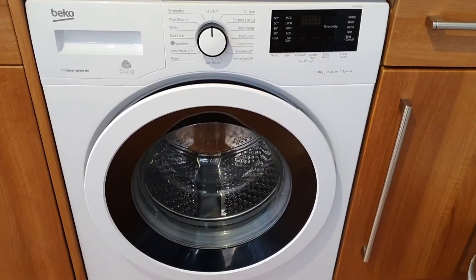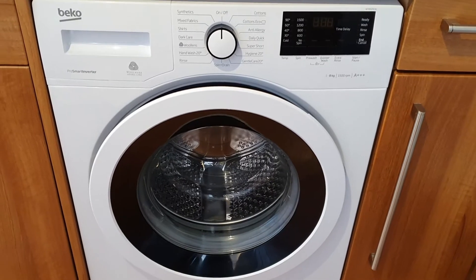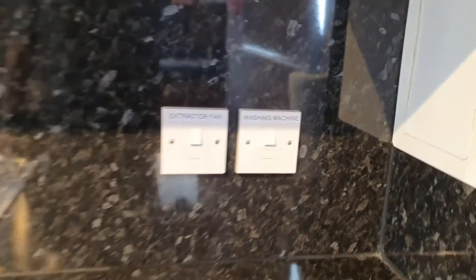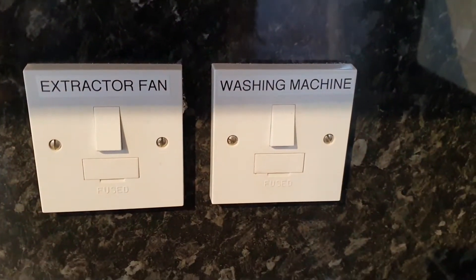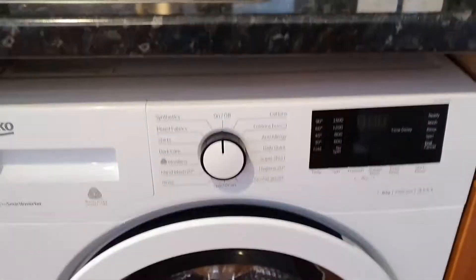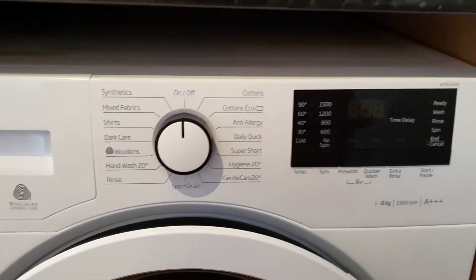This is a quick information video about the washing machine. You'll find the washing machine power switch up to the right, above the washing machine next to the extractor fan switch. Switch the washing machine power on.